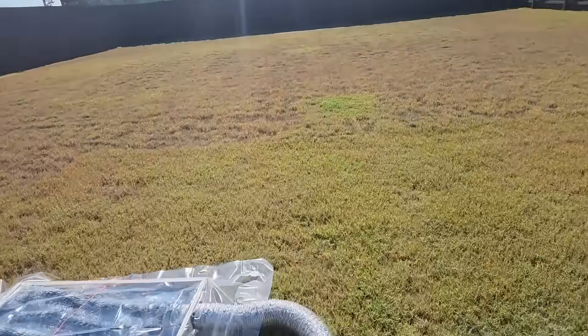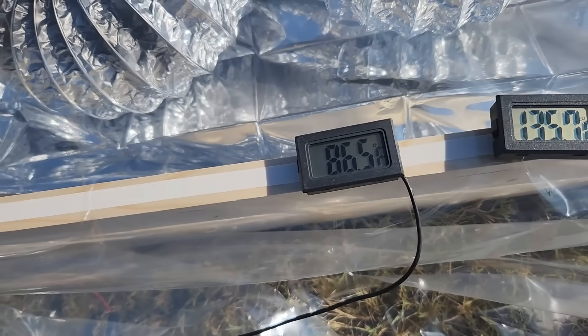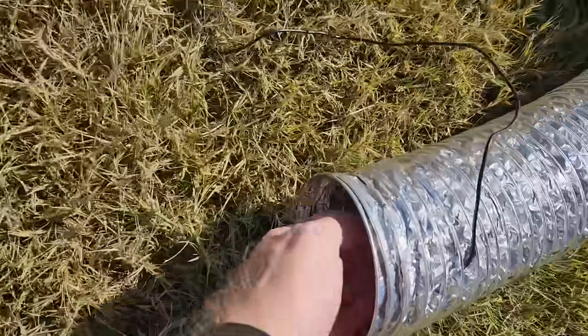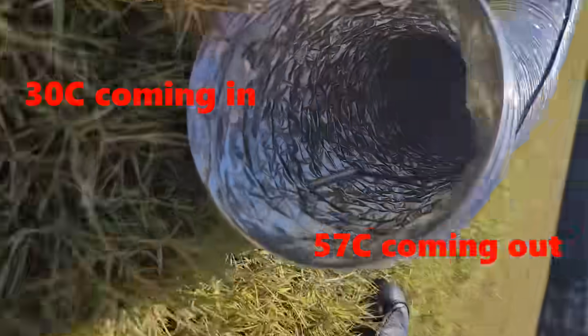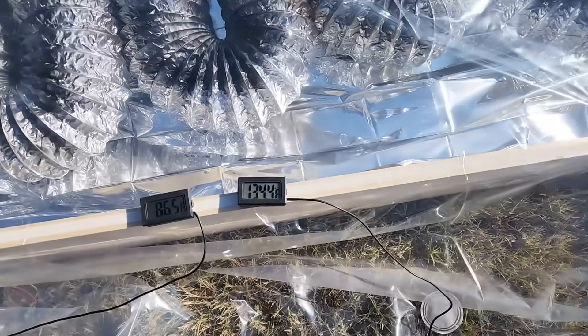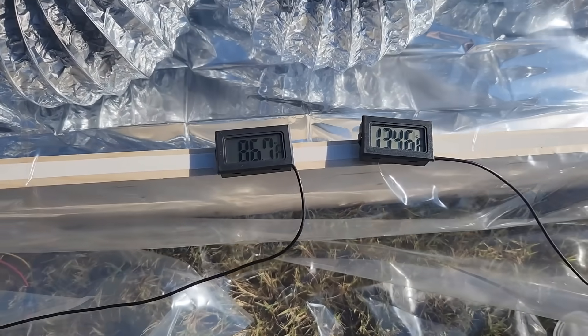It's been about 15 minutes. Let's see how we're doing. We've got 86 coming in and 135 coming out. And I think we've pretty well stabilized at about 135 degrees.